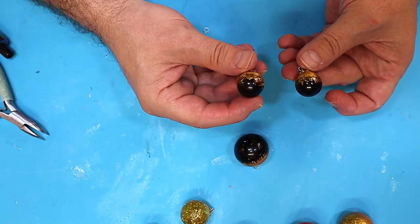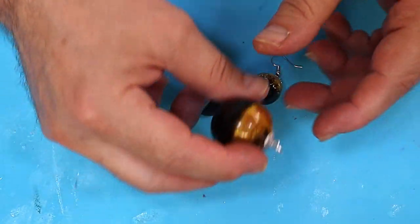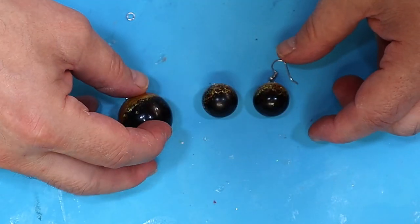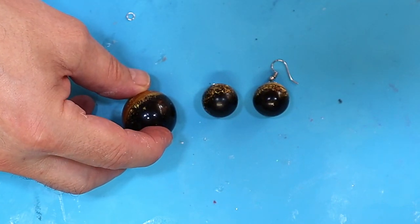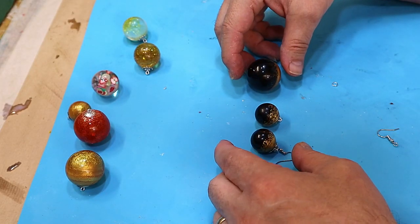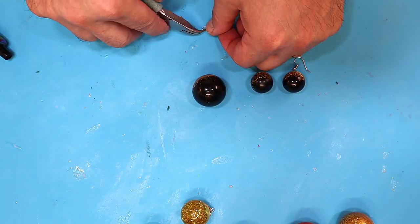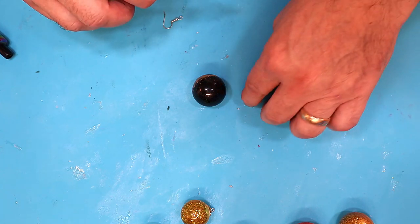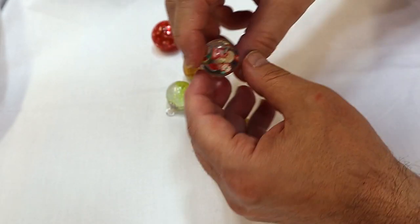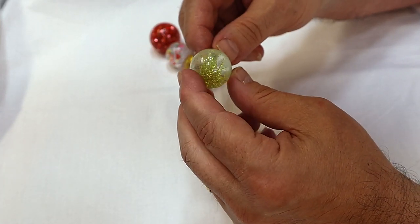I sell a pair of earrings for 10 pounds — about 12 US dollars — and the pendant for 8 pounds, about 10 US dollars. If I sell the set together I sell the whole lot for 14 pounds 50, which is about 16 US dollars, and they sell really well. These are all handmade — don't forget, don't undersell yourself. Anyone can give it away; we want people to feel they're getting something they can treasure. I love how the star one has come out especially.